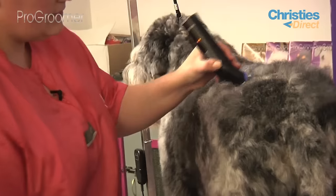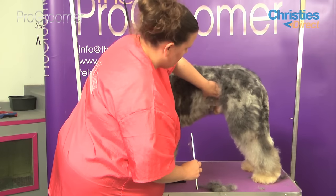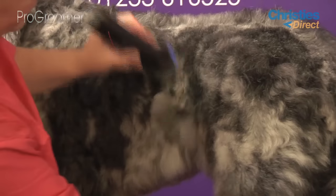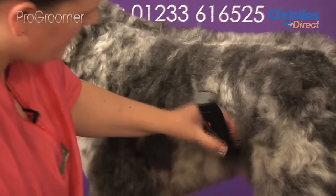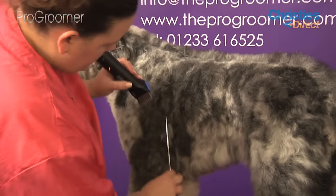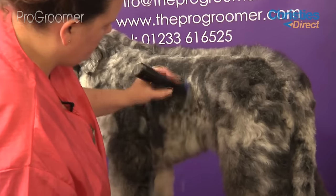Then we're going to come down the side of his body. With a schnauzer you'd leave a skirt, so we're going to leave a bit of a skirt on Deco. He's already been clipped out — we've done all his hygiene trim underneath with a seven blade. You want to run your clippers down the side of his body, just rolling off into his skirt, which should drop from the bottom of his ribs. Just being careful not to take too much hair out there, and the same all the way down his ribs, just down around behind his elbow.